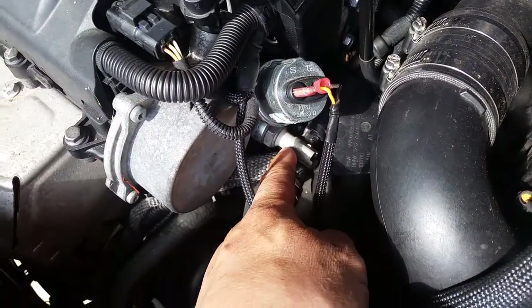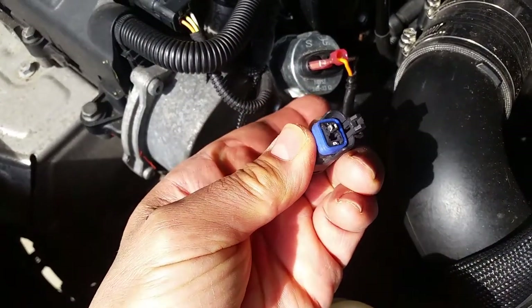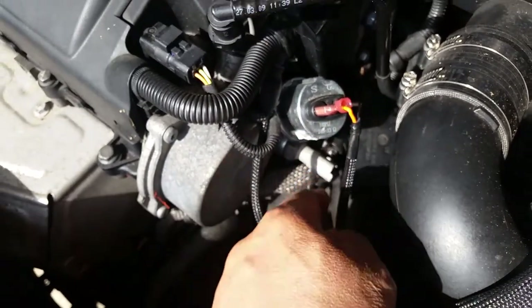It's not supposed to look like that. So I'm going to go ahead and pull this out and see where the rest of my switch went. Look at that — that's not right. So I'm going to go ahead and pull this out.